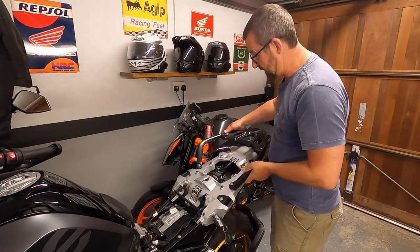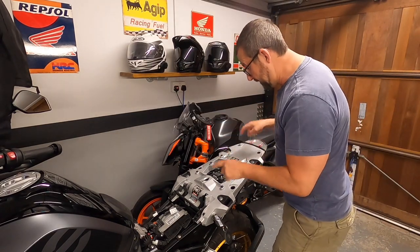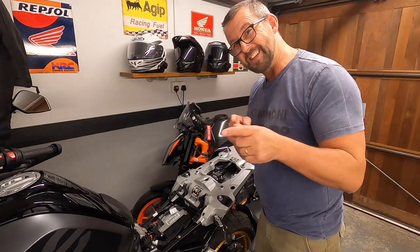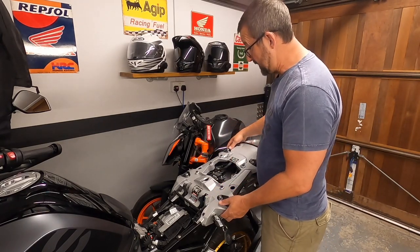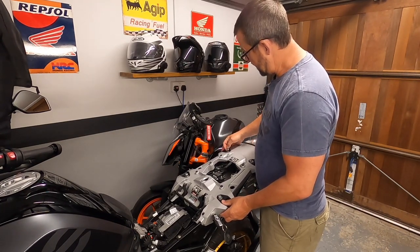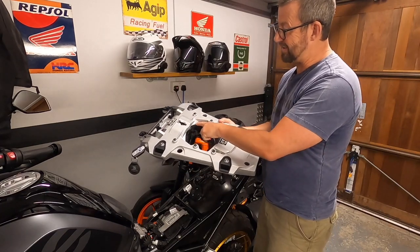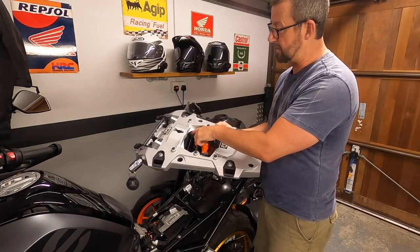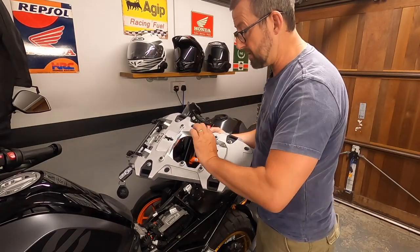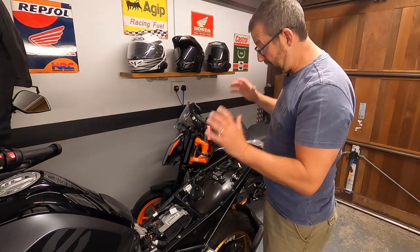One minute 30 to undo those four Torx T40s. Let's put the seat somewhere safe and remove the base plate. That's two minutes to undo the four Torx T40s and remove the plastic base unit. If you're going to start routing cable ties through while the base plate is in situ, just be careful — that section of plastic is very sharp. It's taken about five minutes to get good access.